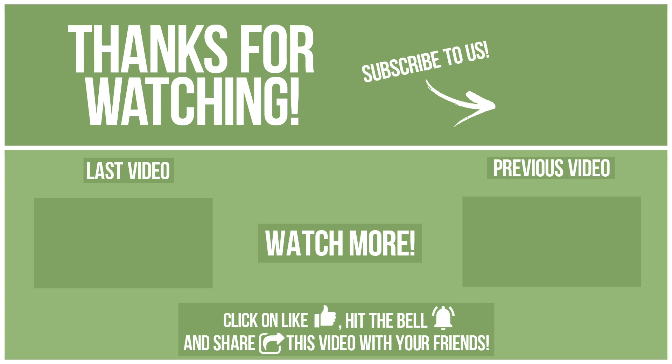Also, write in the comments what you want to compare in the next video. See you soon!